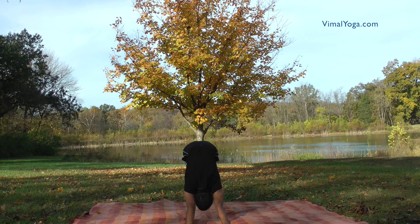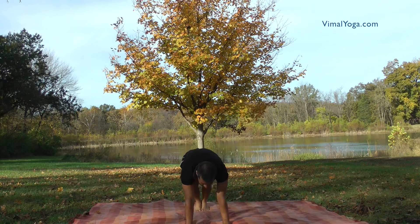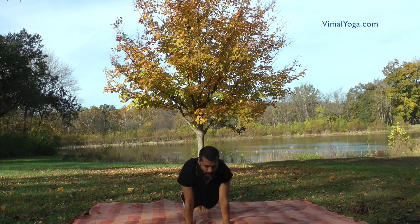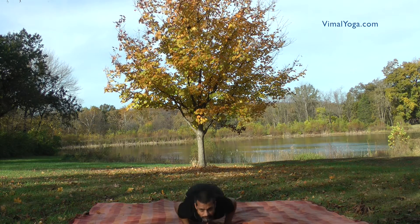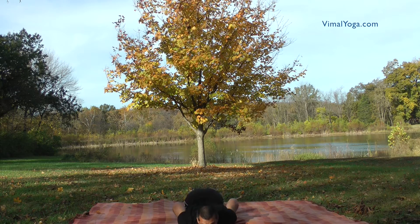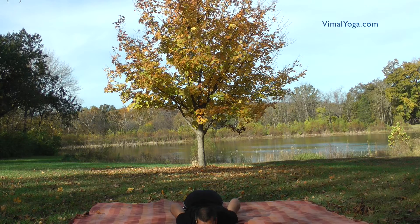Ashtanga Namaskar. Slide the body down, keeping the hips in a way that all eight limbs are touching the floor. The eight limbs are toes, knees, hands, chest, and chin. Breathing pattern: Maintain a state after exhale.